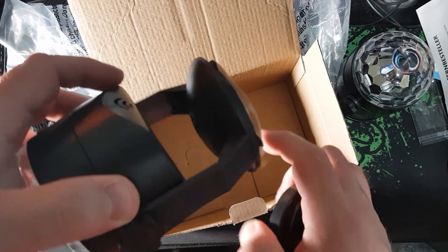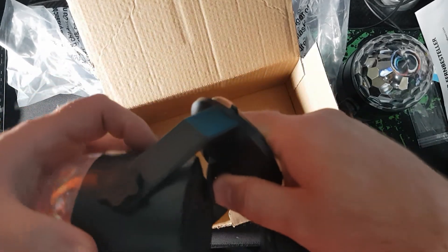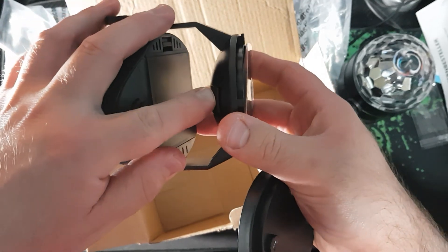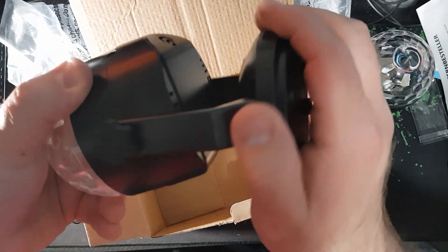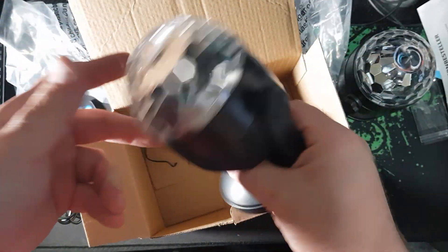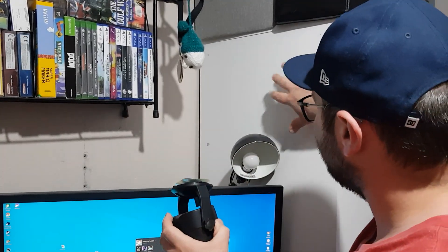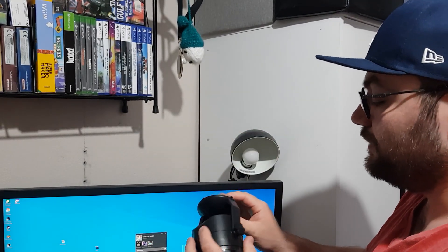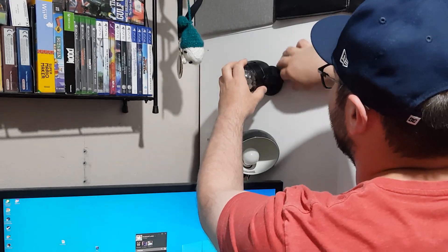Oh, that's good — I can attach that directly onto a surface! So instead of having to drill into a wall, I can just stick it on. I'm going to try attaching it to this wall, mostly just to get the light shining down when I do my recordings.